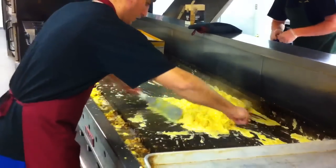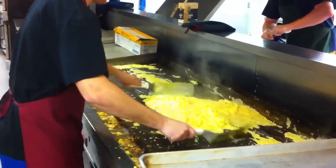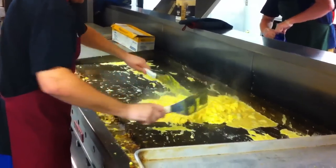And basically he gets to hibachi those eggs — bring them up, toss them, turn them, cut them, chop them. Look at that.